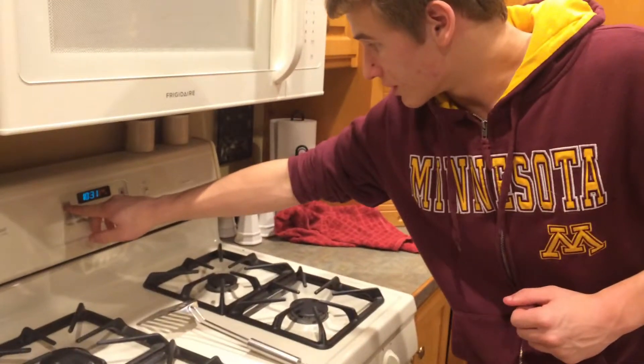After you're done making your Pigs in a Blanket, be sure to turn your oven off, and after you're done eating, wash your dishes. So if you're ever in need of an afternoon snack, just remember the delicious and simple Pigs in a Blanket.